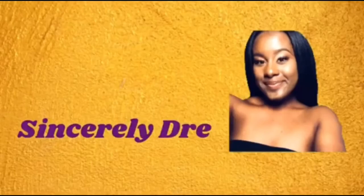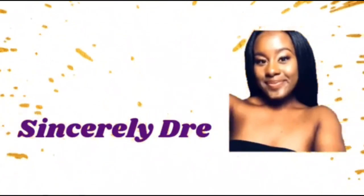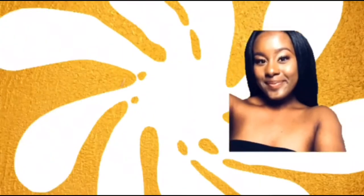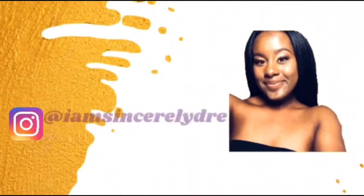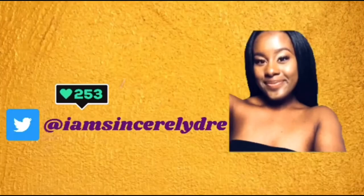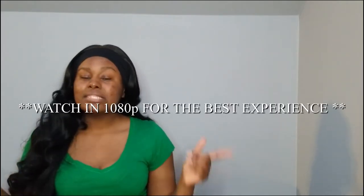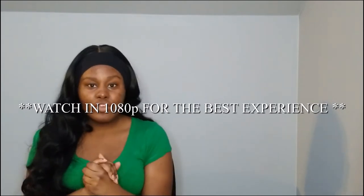Hey everybody, it's your girl Sincerely Dree and I'm back today with another video. As y'all can see from the title down below, in today's video I will be giving y'all a product review on the Gobi LED light strips.